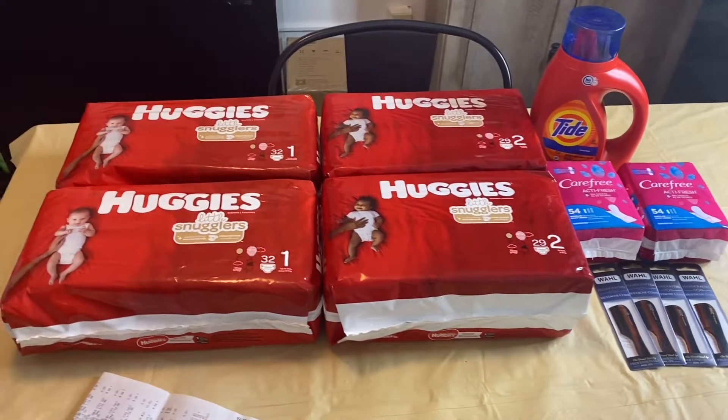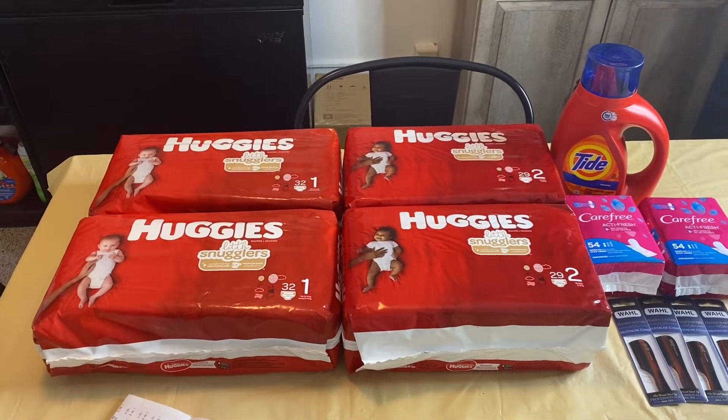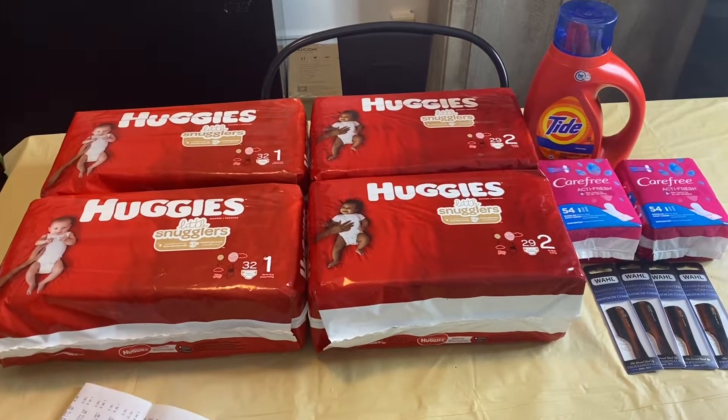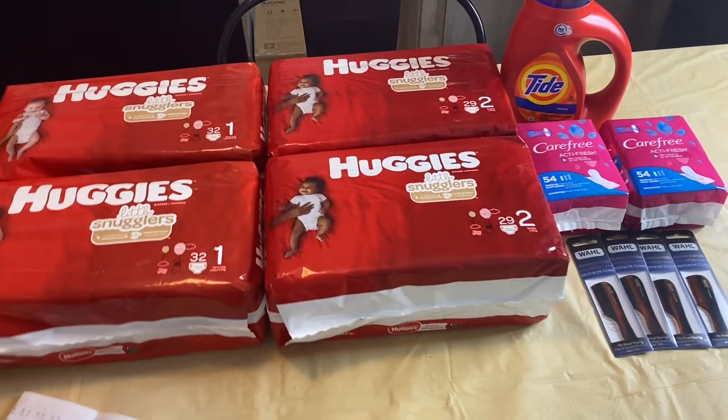Hey guys, welcome back to my channel. If you are new here, please go ahead and click that subscribe button along with the notification bell so that you will be aware of each and every time I upload a video. Today I have a Rite Aid haul for you guys.